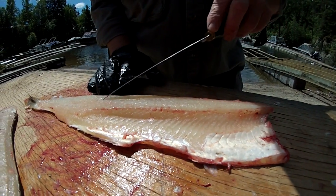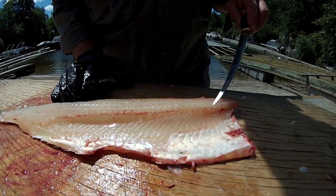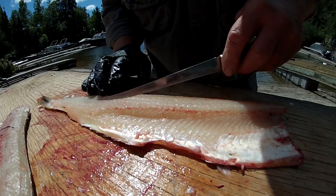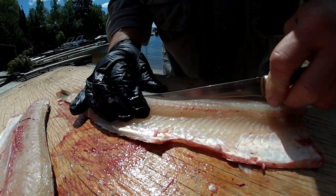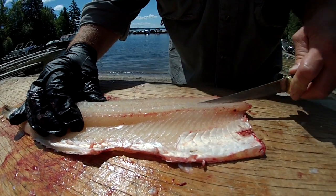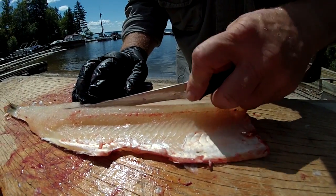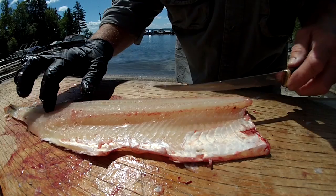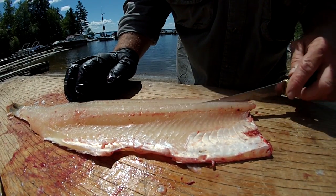Then you can get a visual of the top of the Y bone right along there, and it goes down about as far as the rib cage. So then you start on the lateral line and you work up, right up to the edge of the Y bones. Then you cut straight down until your knife touches the Y bone that now angles up and goes towards the top of the fillet.